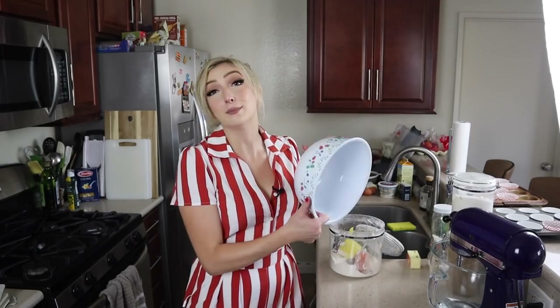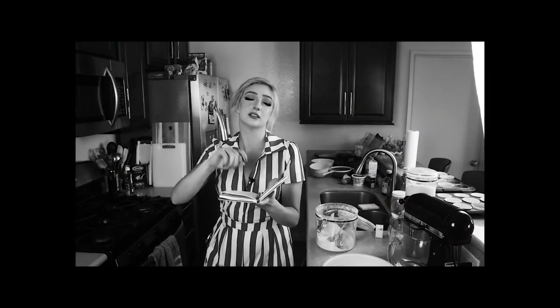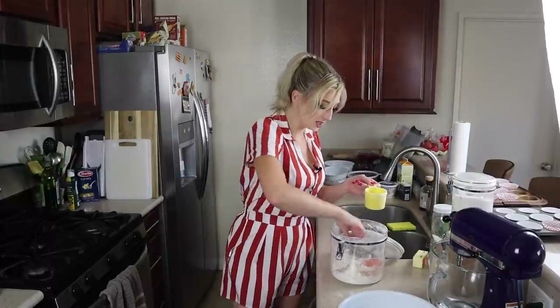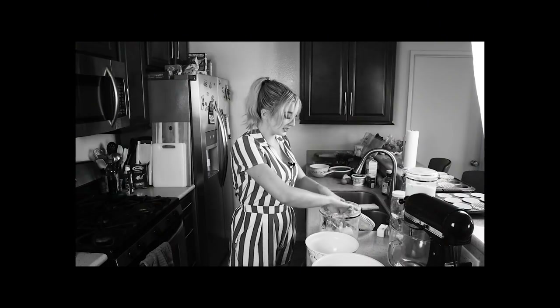We're going to start this recipe like we would start a lot of baking recipes — we're going to get our dry ingredients together in a bowl. We need two cups of flour in a large mixing bowl. Now let's also get the streusel together, just so it's out of the way. In a medium mixing bowl — I never measure this out and I probably should — about a half a cup of flour.